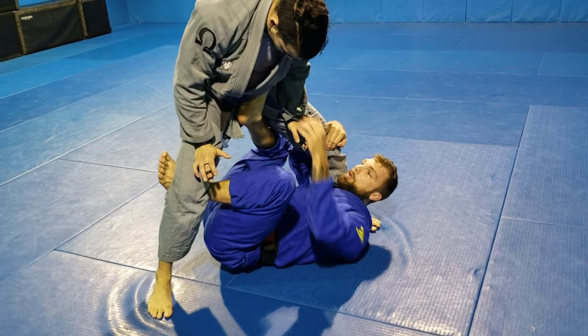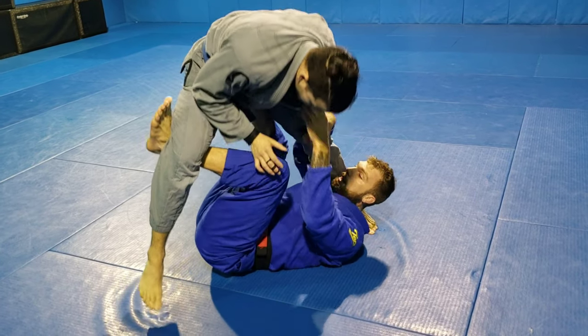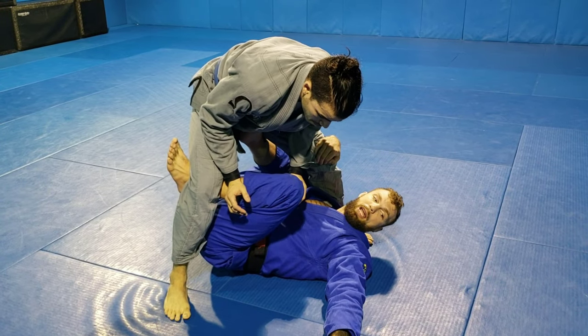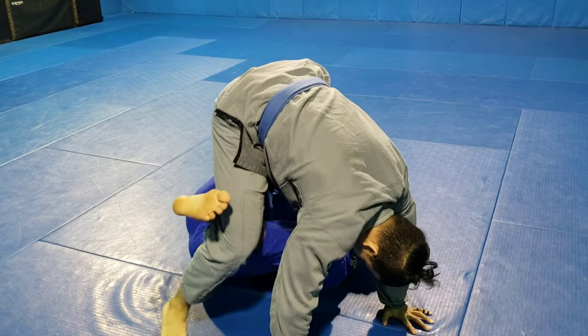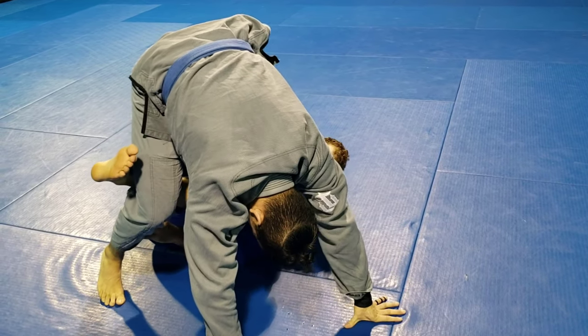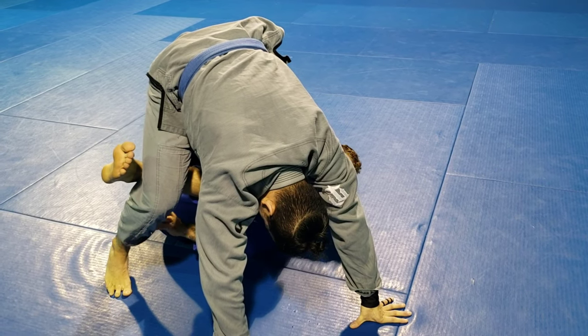So we're in the position. I still have my collar grip. I'll lift him up and now grab the pants. The reason I like to lift him up is because I want him to post his hands — I want to put him off balance for a second. I might even pull the collar and lift, and they have to post. If they don't, they're just going to face plant. Once their hands are posted on the ground, that's when I make the switch to a pants grip on the far side — just a pocket grip right there.